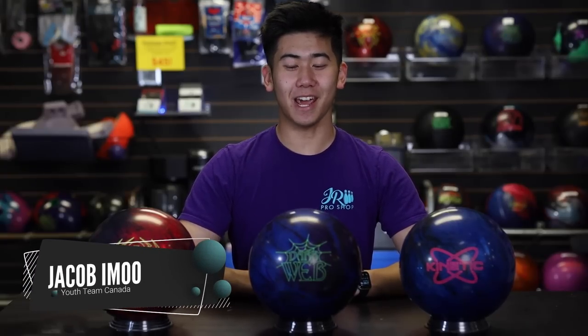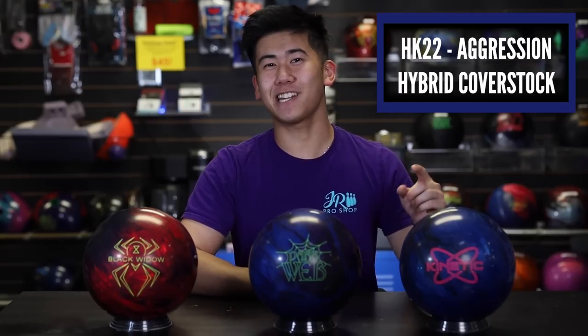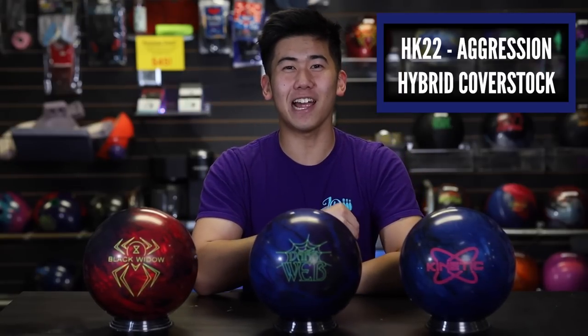Welcome back to JR Pro Shop Vids. Today we got the new Dark Web Hybrid from Hammer. Our lefty specialist, Barks, is going to throw this ball against two other hybrids in his bag that also feature the HK22 base cover stock — HK22 Hyper Connect 22. I love this cover and it seems to come out on almost every shiny ball in the Brunswick line.